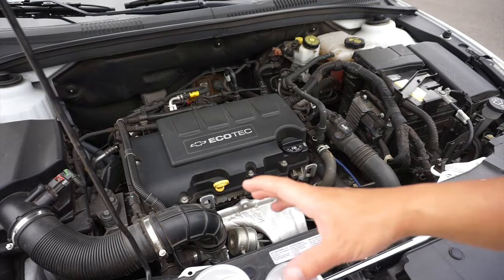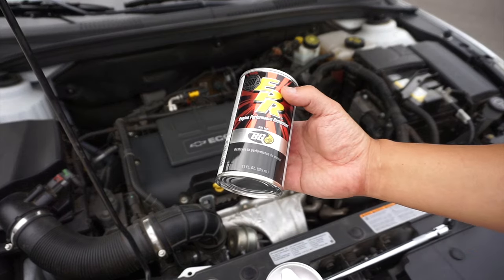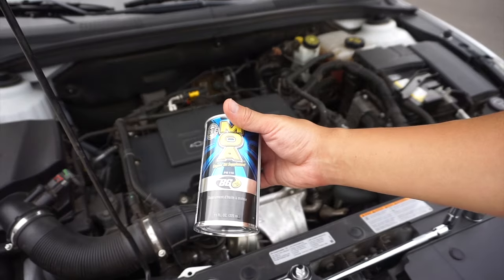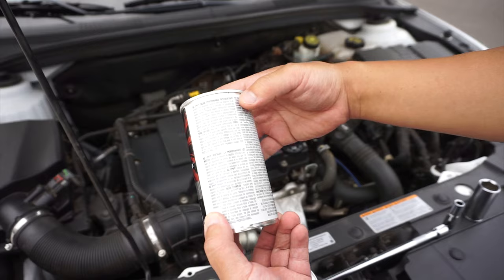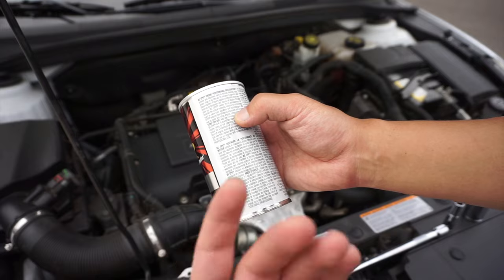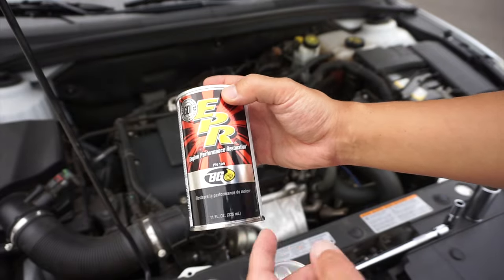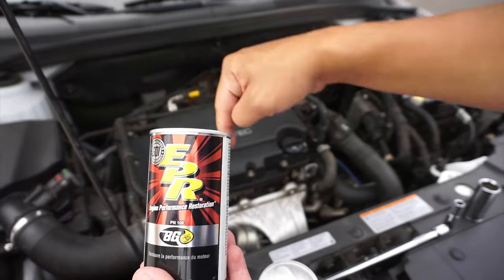An oil change is pretty simple as far as how you do it — I'll put all the details in the description below. As far as this oil treatment is concerned, I'm going to put this into the engine where the oil goes for 10 minutes as I run it at 1200 RPMs, then add it again with the new oil as an engine oil supplement. If you're wondering what EPR does, it's supposed to clean micro passageways to maintain the critical hydraulic function of components such as valve train actuators and turbochargers. In the LTZ you have the turbocharged engine, so I'm using this because I plan on keeping the car past 100,000 miles. If you're not planning on doing an engine performance restoration treatment, just jump ahead to the part where we dump out the oil.